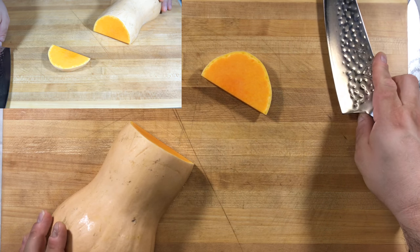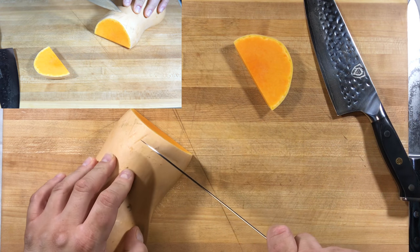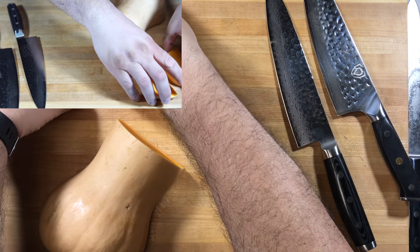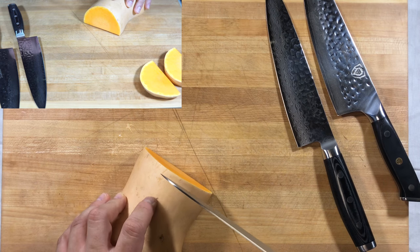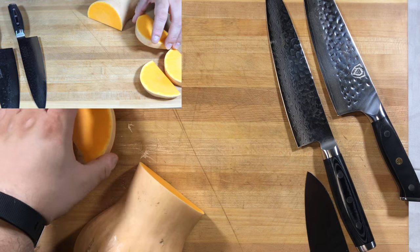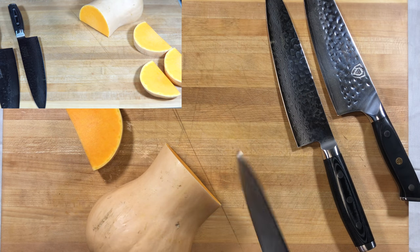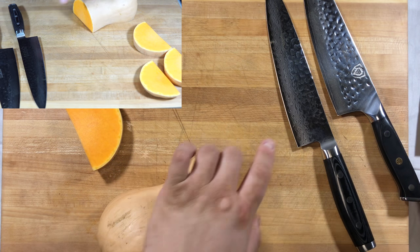The blade is sharp enough that it travels through without any real issues. Next is the Enso — again using the entire length of blade, so we get a fairly easy cut as well. No splitting. Then the Kuma — this one has some resistance going in. As we go through, it required a little bit more effort. Some drag on the edge, not as smooth as the Enso.